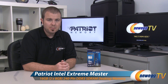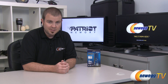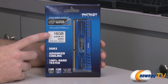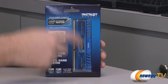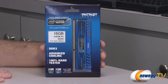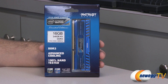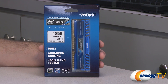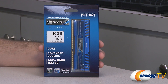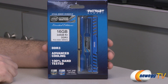This is the Patriot Viper 3 Intel Extreme Masters Limited Edition 16GB Dual Channel Memory Kit. This is DDR3 memory and the 16GB is actually a 2x8GB kit — 8GB in each DIMM. You get two DIMMs suitable for dual channel implementations. For instance, if you're going with a Z77 system, that's great. If you want to buy two of these kits, you can set up quad channel with four DIMMs, which is great for X79 platforms. This is PC3-15000, 1866 speed memory.